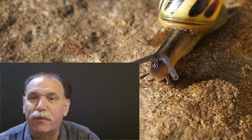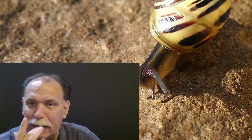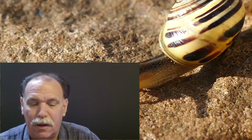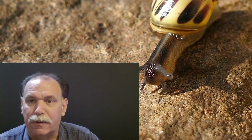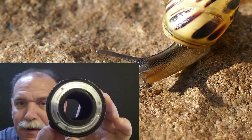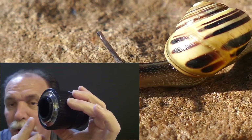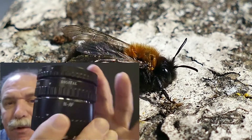I looked at B&H the other day and saw extension tube kits with a huge range of prices. You can get some decent ones for around $80. The ones I bought in China — let's look at the back end here — are made to pick up autofocus and have a metal mounting bracket, so the quality is actually pretty good.